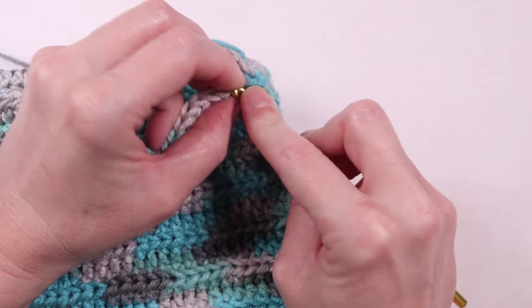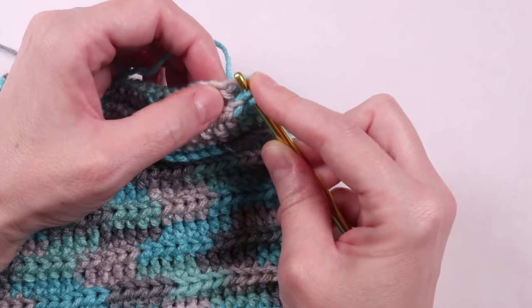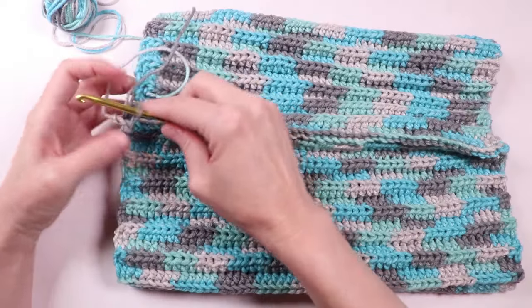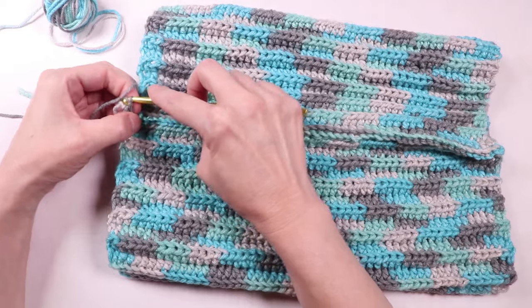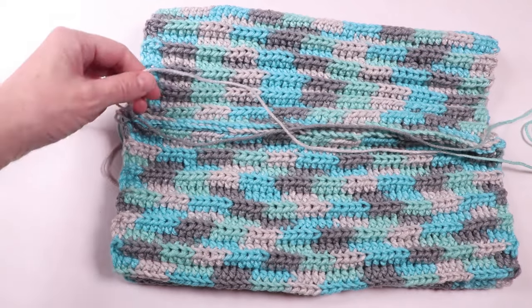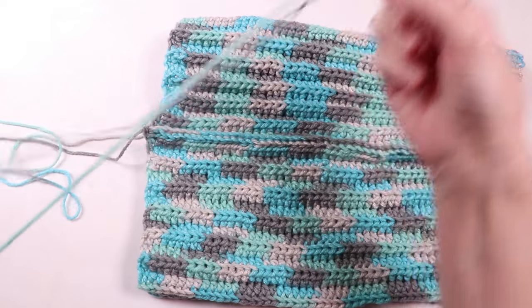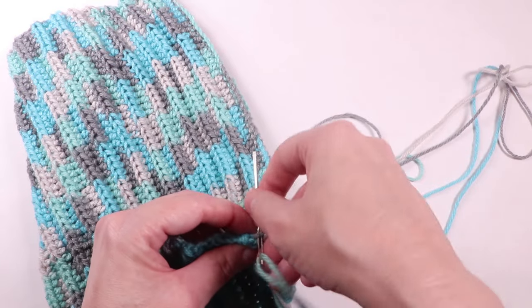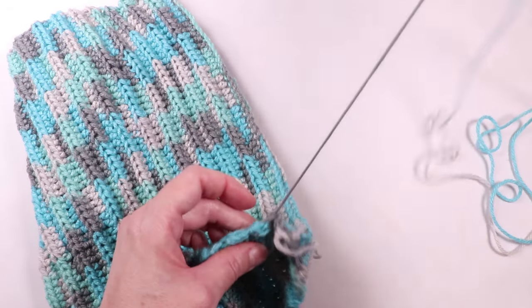Put your needle through the front loop again and through the next chain on the back half, and pull the yarn through. Once we get to the end, we're going to make a loop and pull quite a bit of yarn through — I really wanted to make sure I had enough to work with, because it's better to have too much than too little. Then I threaded the yarn onto a yarn needle and wove the needle in and out of the top loops. You don't have to be super accurate here, because this is how we're going to pull the yarn tight to make the top of the hat, but you want to get through most of the loops.